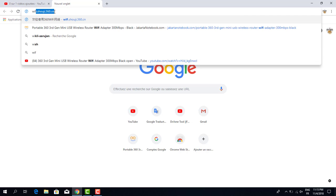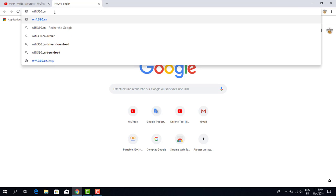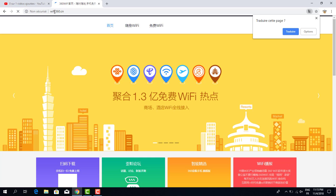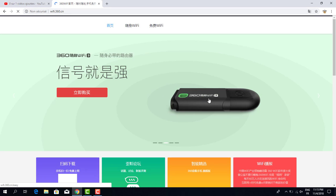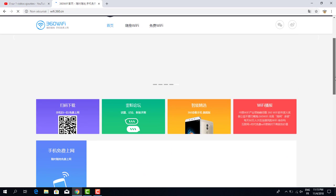We visit wifi.360.cn — click and press Enter. This website is only in Chinese language, which we don't understand. This is the 360 WiFi driver, third generation. I already opened the box, and now I will show you how to install the driver.